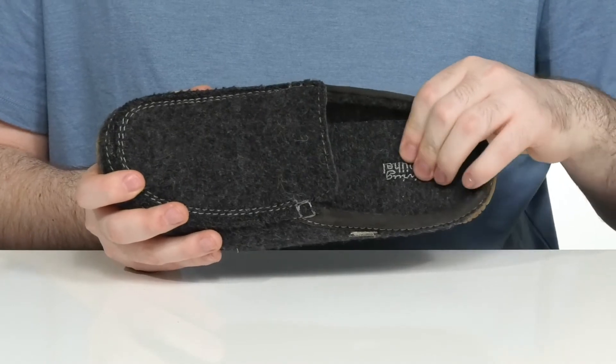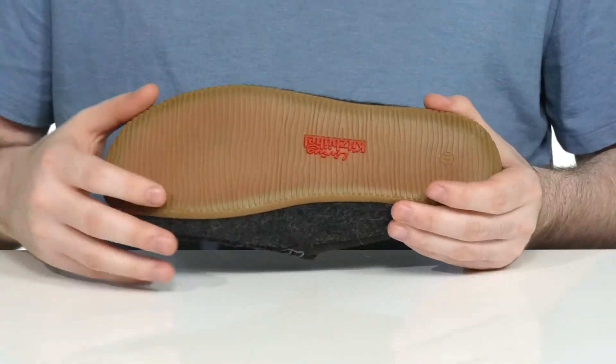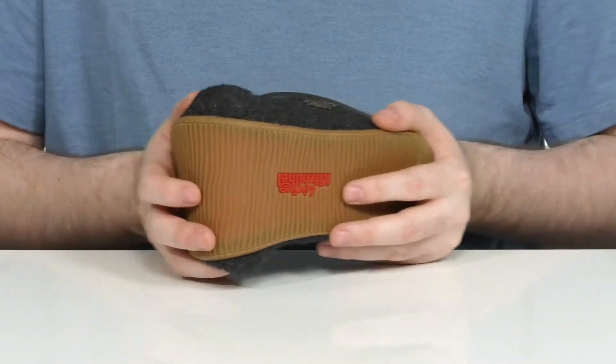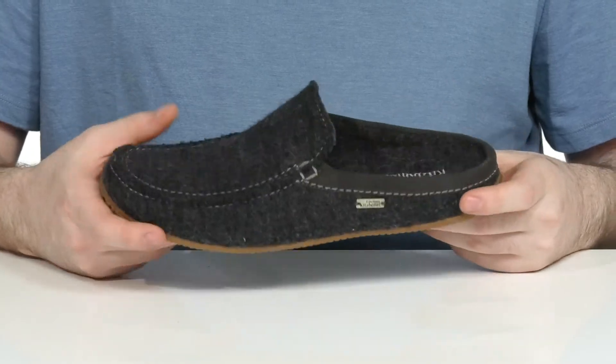A contoured foam footbed in the bottom makes sure you have lots of support. Underneath is a grippy and reliable rubber outsole that has lots of flex, ready to last inside and for those quick trips to the mailbox.